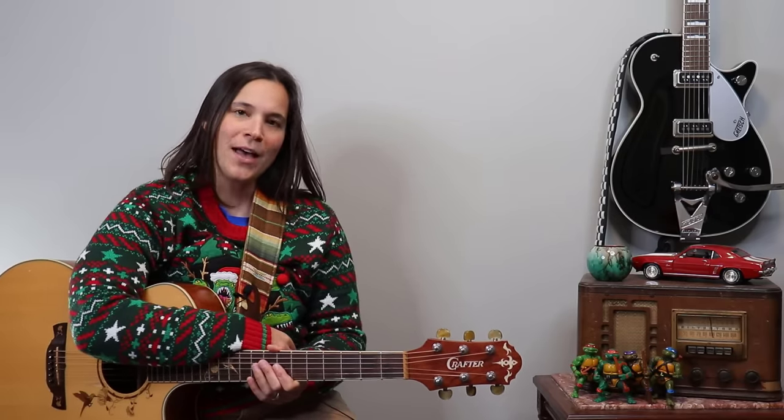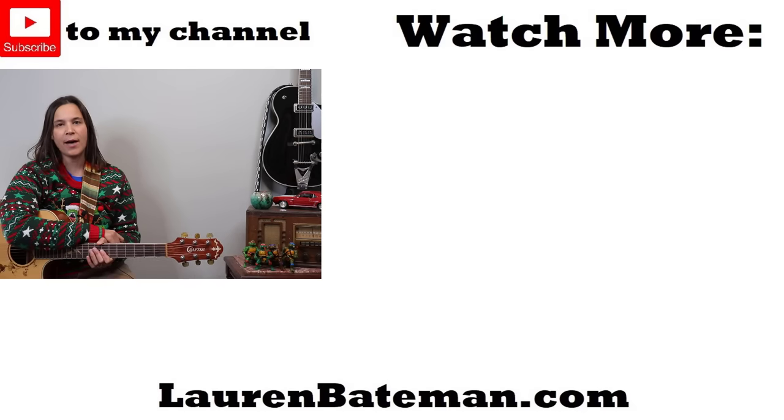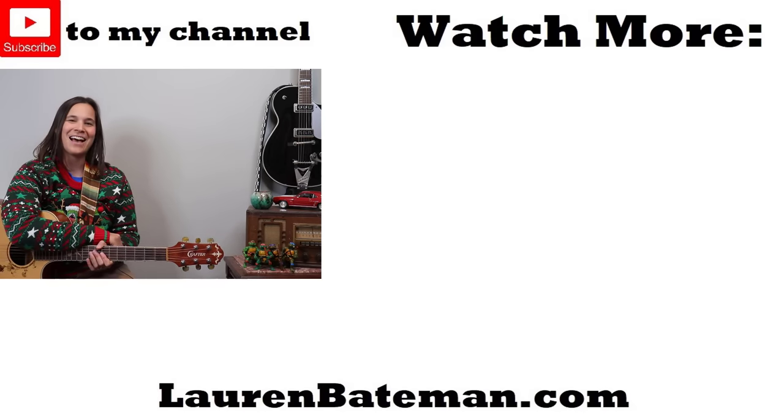And there you have it — that is Jingle Bells! If you're looking for another fun picking song, I have a great lesson on Ode to Joy, or check out my whole Christmas playlist linked below.